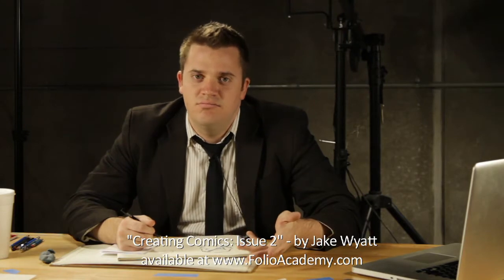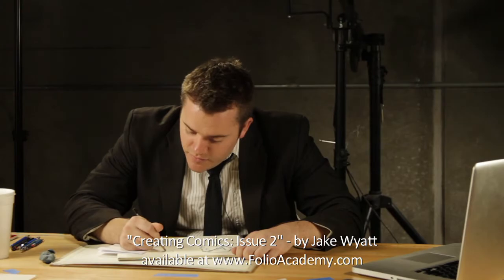Someone whose proportions you respond to and you feel like, yeah, like you're casting your character. And then you manipulate the face — like I said, you don't go straight from the photo.